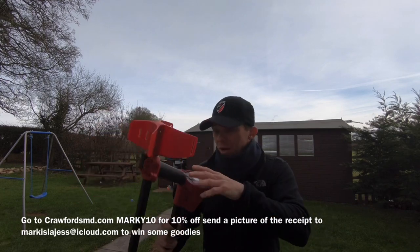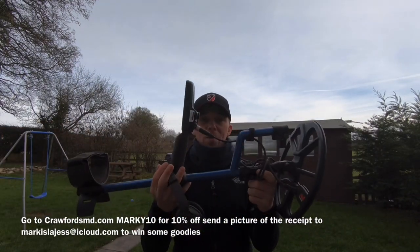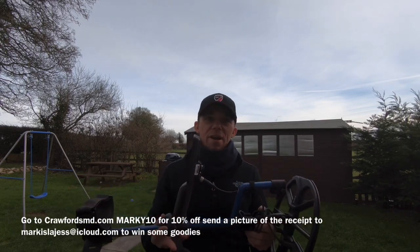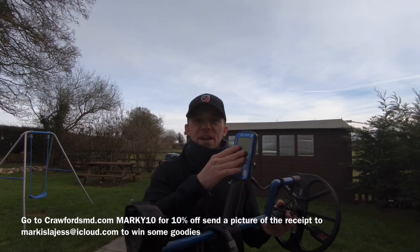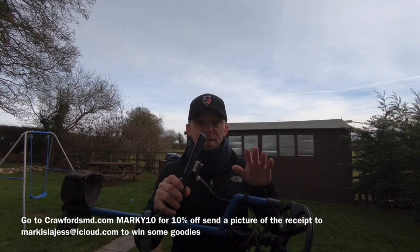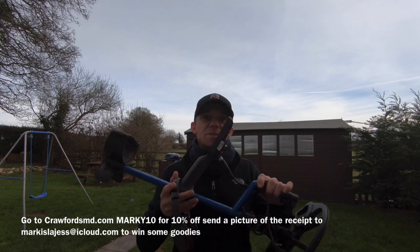You can go further and get something like this — the Minelab Equinox 800. Once you've got one of these, you'll never look back. It's a little bit pimped out with the S-stem for better balance. These have a lot more settings, probably a little too tricky for starting out. You want to start a bit lower until you get the hang of things, because there are a lot of settings to learn. But this is basically one of the top machines you can get, and it's where you'll eventually end up if you take the hobby seriously.